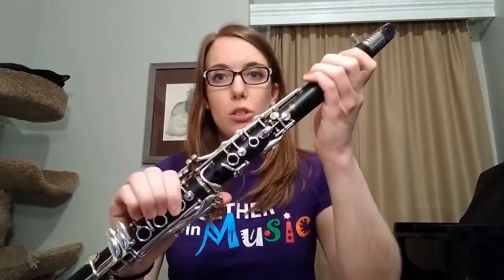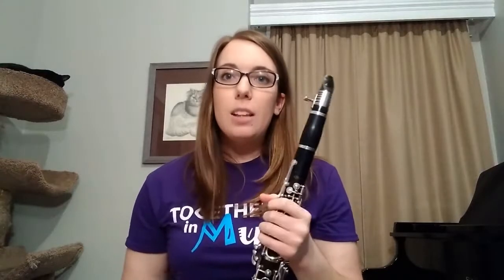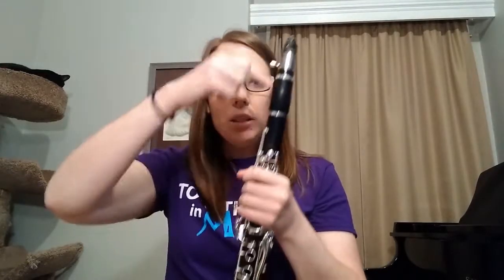The clarinet is a woodwind instrument. This means that you have to blow into the instrument to create the sound. Some other instruments in the woodwind family are also the flute, the oboe, and the bassoon. All of these instruments require you to blow with your breath into the instrument in order to create the sound.